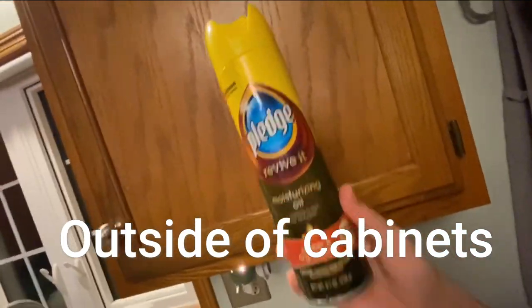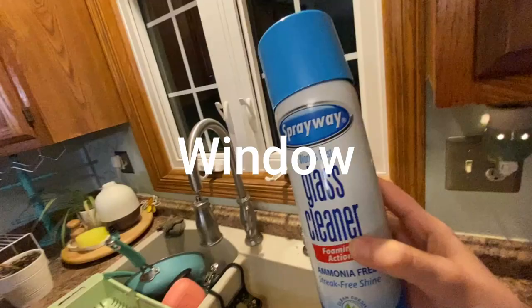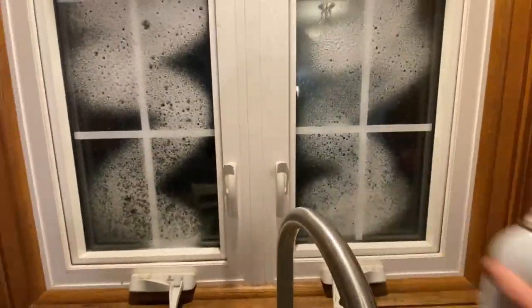I forgot to film cleaning the outside of the upper cabinets, but we just used a plunger for this. We actually prefer Sprayway to Windex. It smells really good and definitely leaves no streaks behind.